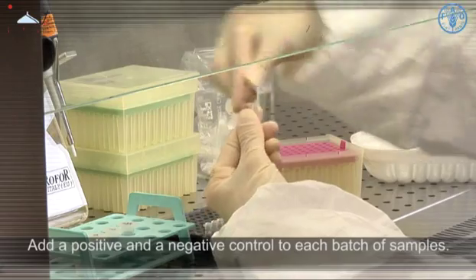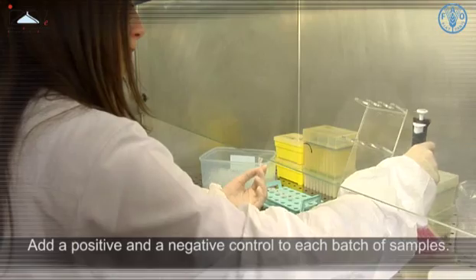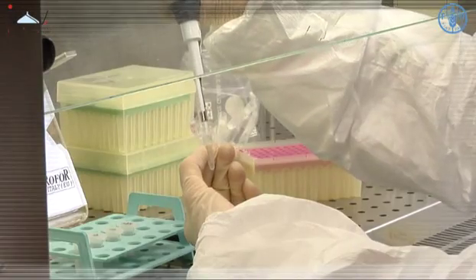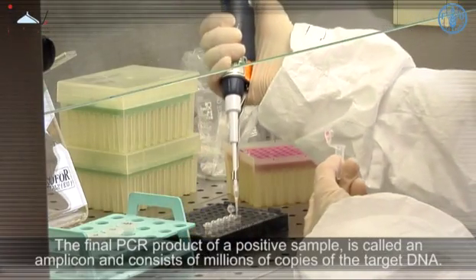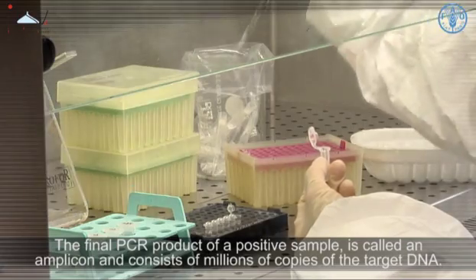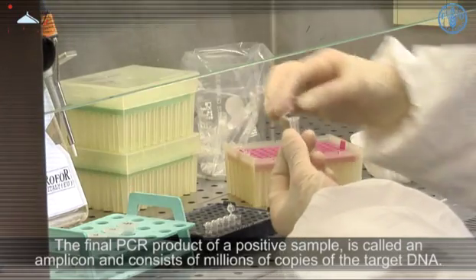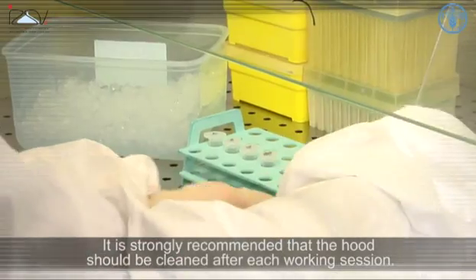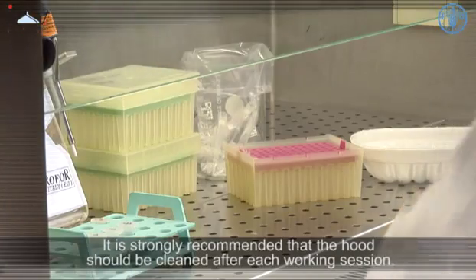Add a positive and a negative control to each batch of samples. The final PCR product of a positive sample is called an amplicon and consists of millions of copies of the target DNA. It is strongly recommended that the hood should be cleaned after each working session.